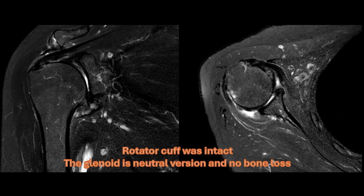The MRI showed that the rotator cuff is still intact. With OA of the glenohumeral joint and intact cuff, anatomic total shoulder arthroplasty is indicated.